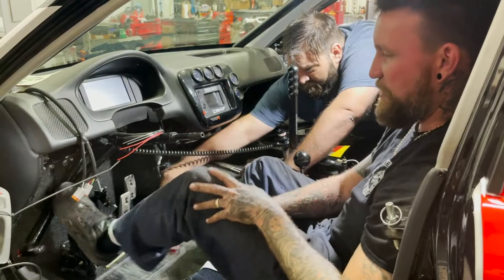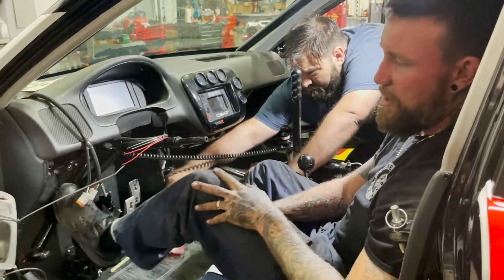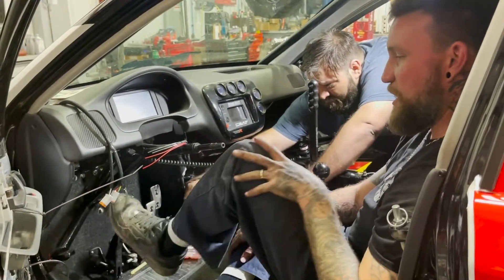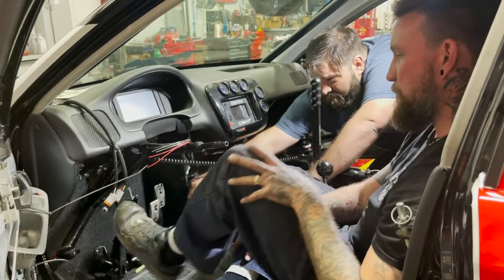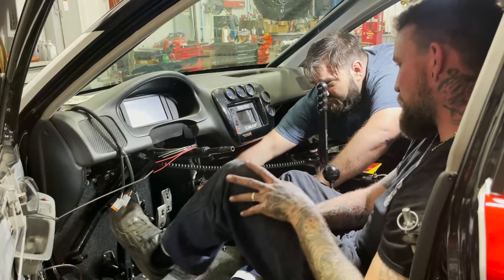So we're trying to get all the air out of the clutch, and then we'll fill up the trans and make sure the dip is good. Yeah, do it one more time - we'll be back.